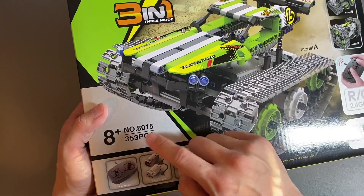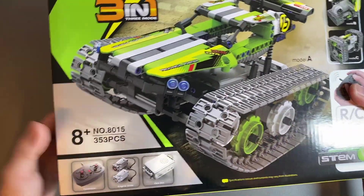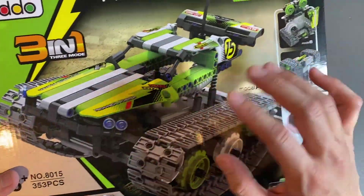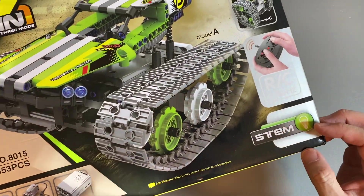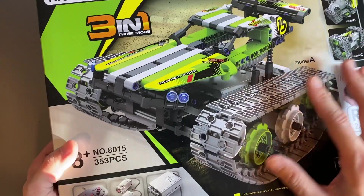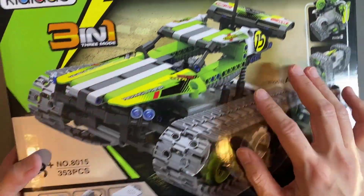It has 353 pieces and it's for age 8 and up, ideally around 8 to 12, but trust me, I'm way over that age and I'm super excited about this. This is perfect for anybody that wants to build and tinker. It's a STEM-related style toy, so it's perfect for educational fun. It unleashes your creativity and your imagination. You can build these three models and your own because these pieces are building blocks.